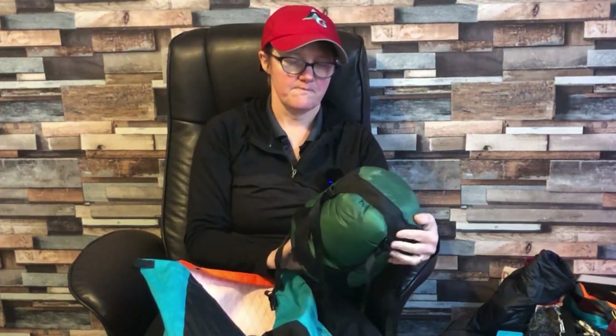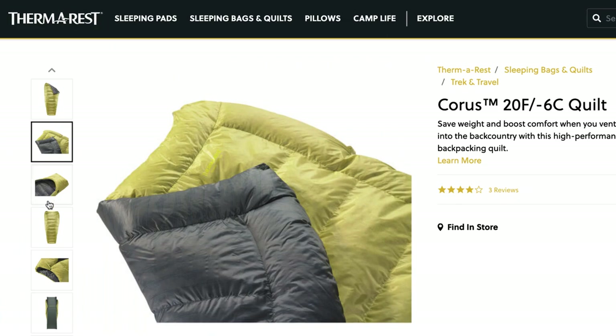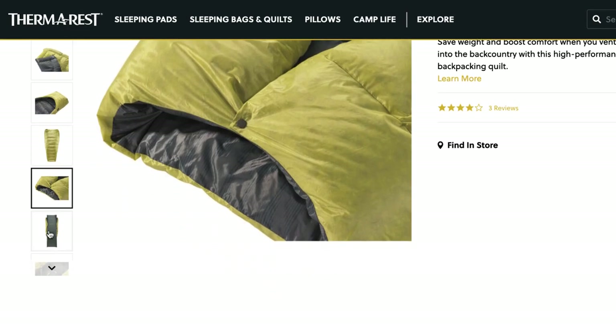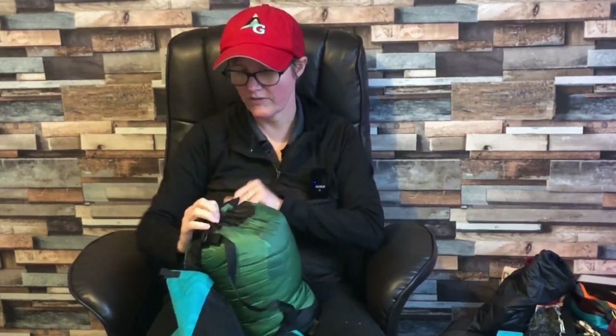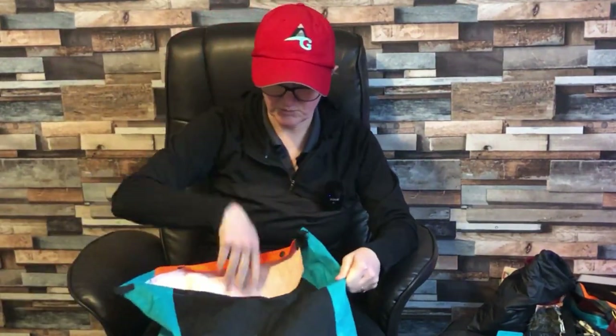I have my Therm-a-Rest Chorus minus-6, 20-degree quilt. I'm a quilt convert — I actually love having a quilt. Rebecca had a sleeping bag and Davina had her quilt as well. You need to make sure you keep it completely waterproof so I've got it in a Sea to Summit waterproof compression sack. That's how small it compresses down to — absolutely love it.